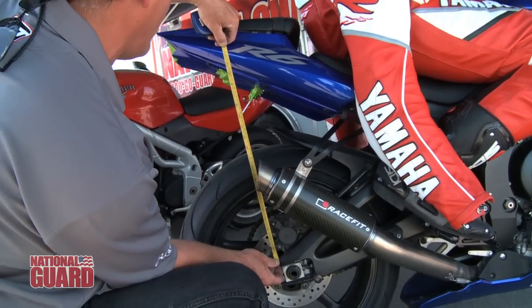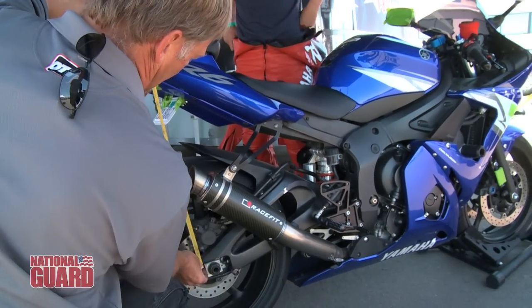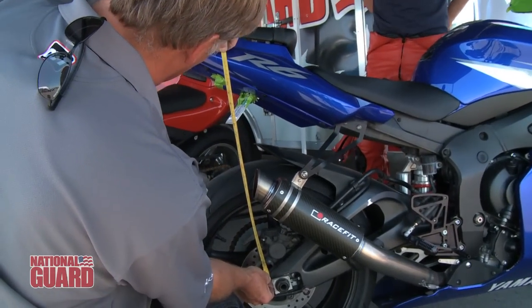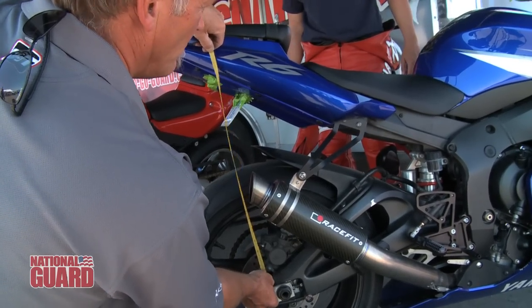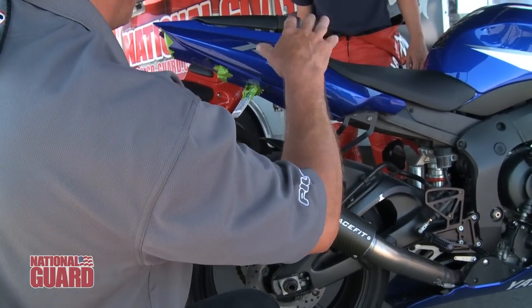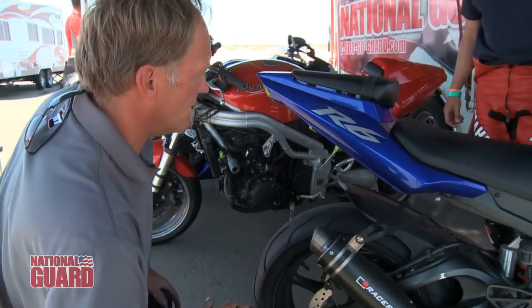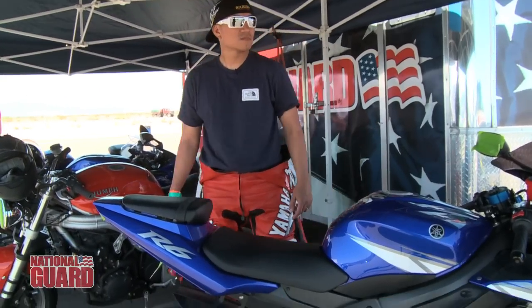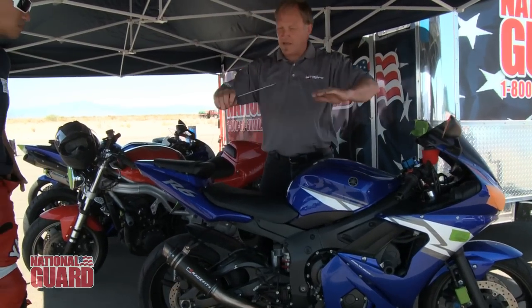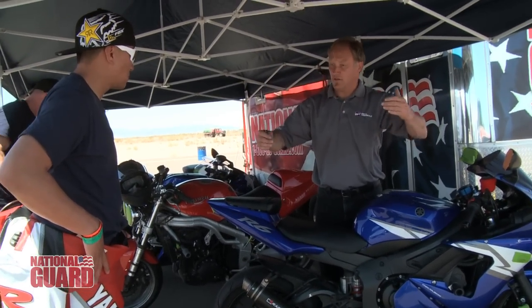Sag in the back is 30 millimeters, so that's good. The bike has been roughly dialed in for your weight, although they've gone into the front end and changed it significantly. Because we only have two wheels, the bike has to balance — front and back. It cannot be like a seesaw.